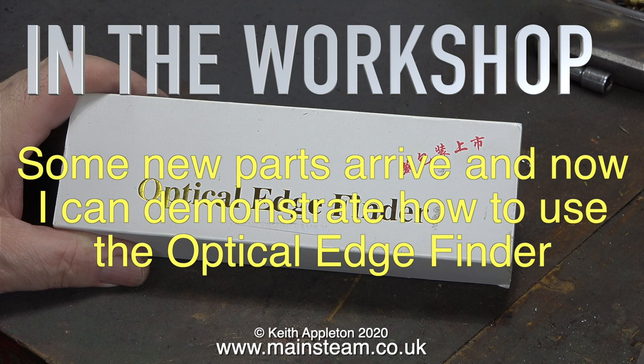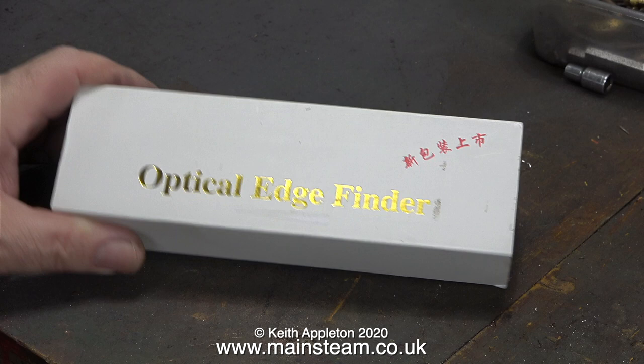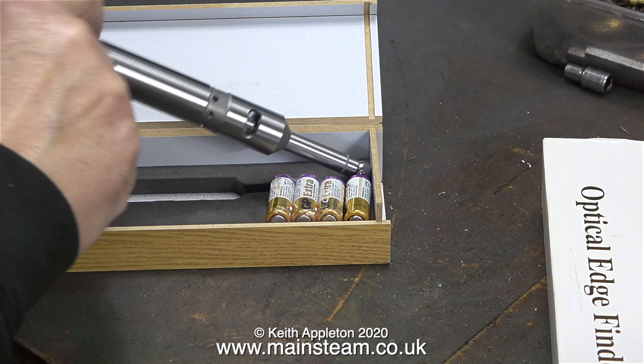In the workshop, some new parts arrive and now I can demonstrate how to use the optical edge finder. I featured this in a video the other day - it was sent to me by a kind viewer called Dan. I bought some batteries for it but I couldn't demonstrate it because I did not have a 20 millimeter collet, but now I have one.